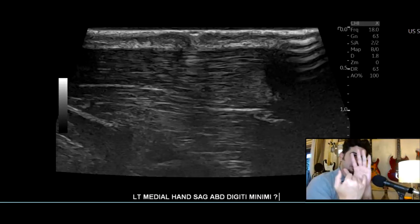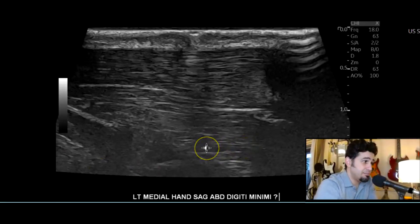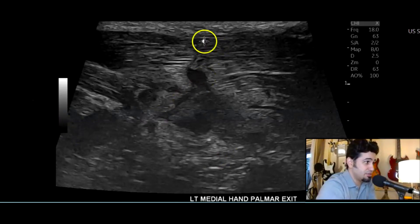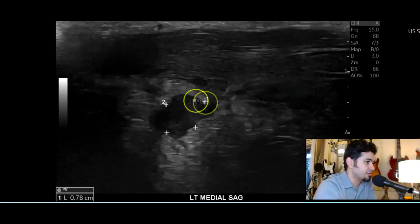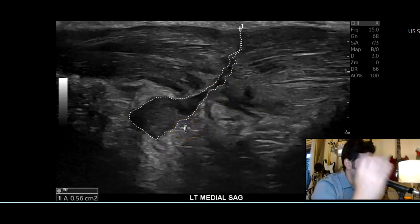I continued to the medial segment and started to wrap around to see if there was any damage in the hypothenar muscles. This is the abductor digiti minimi — I like to say 'mini me.' Here you can see some pretty extensive tissue damage to the muscle.